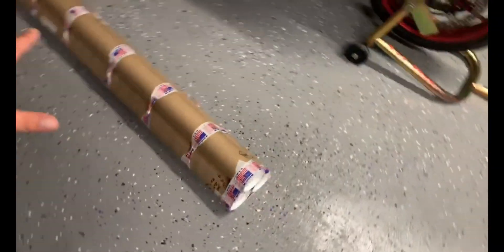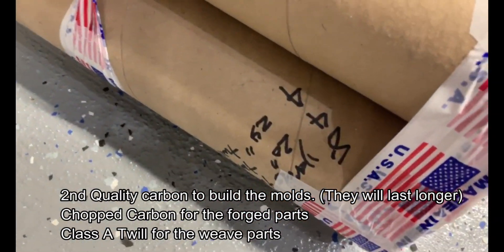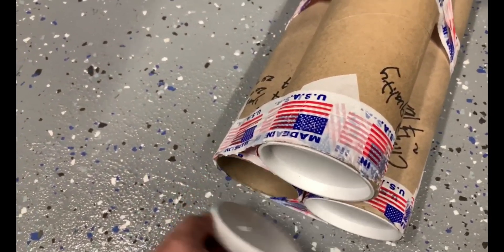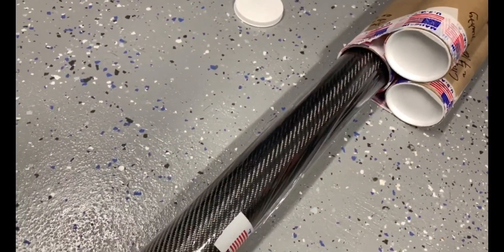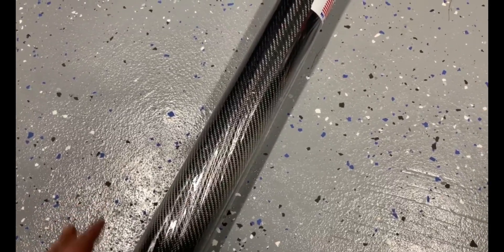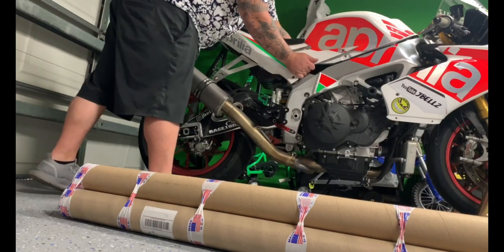In these three tubes we have the magic — as you can see, second quality chopped, seven pounds of it. Then over here we have 16 yards of 2x2 twill — you can see just how nice this is, and everything is made in the USA. This is grade A 2x2 twill. We have three different sizes of this, and this is what we'll use for any inner structure in the bodywork we may need.